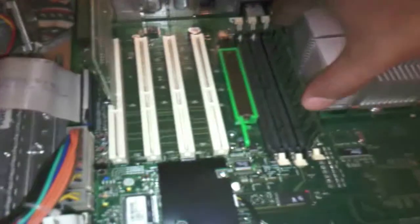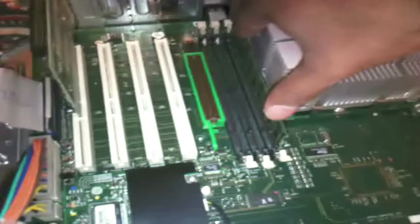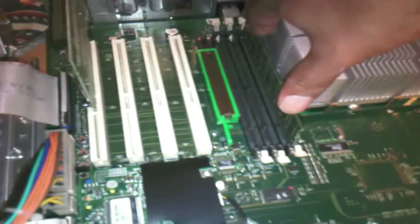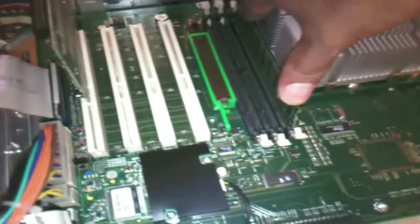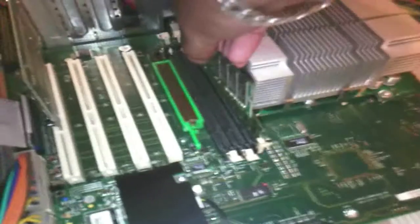I'm going to start by picking up one of them and attempt to install it. Firstly, I've got to put the memory in between these white clips right there. Once that's in and it's the right way around — making sure that it is — you just put some pressure on either side, making sure the clip clicks in like so. Do so for each memory module.